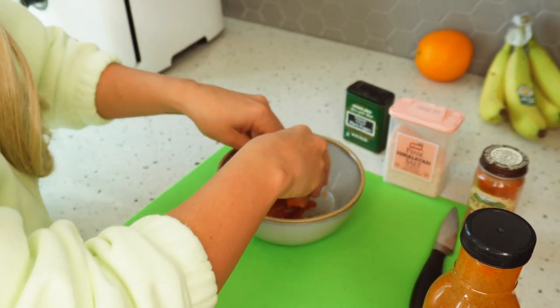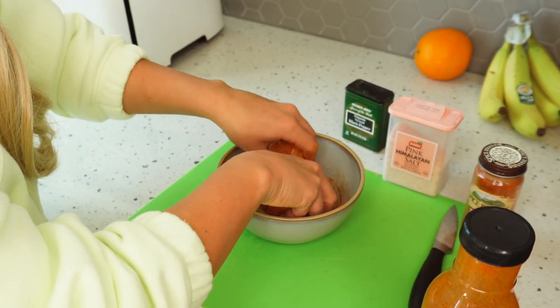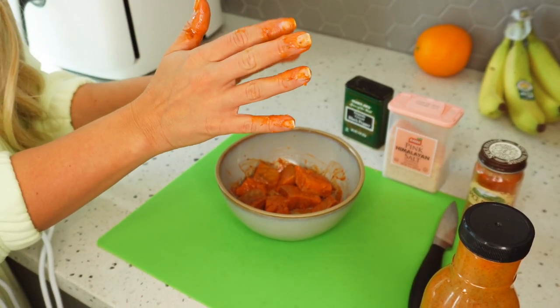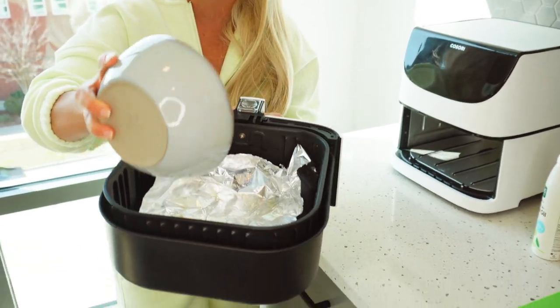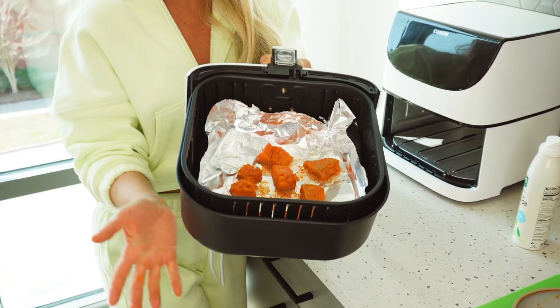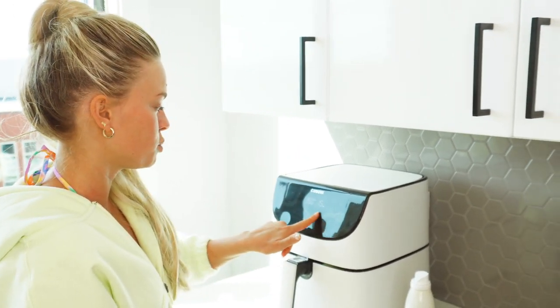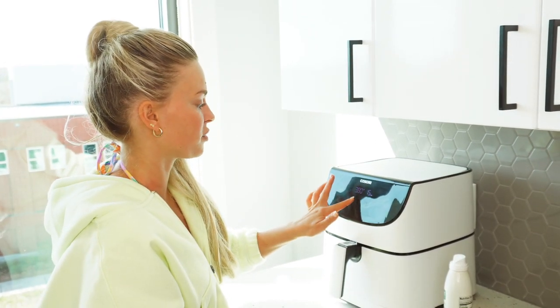You're going to get messy — you're literally going to toss this with your hands so that every single piece is perfectly coated with buffalo sauce and seasonings. Once you're done it should look like this. Pop this in the air fryer, make sure every piece is spread out and not on top of each other — like little salmon nuggets. We're going to bump it up to about 380 degrees and do it for about eight minutes.